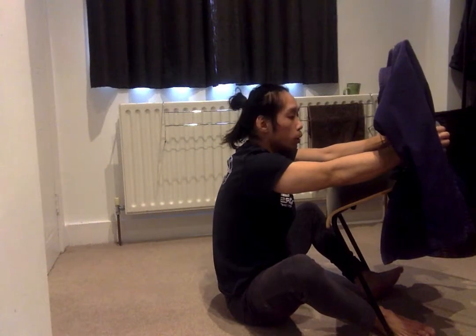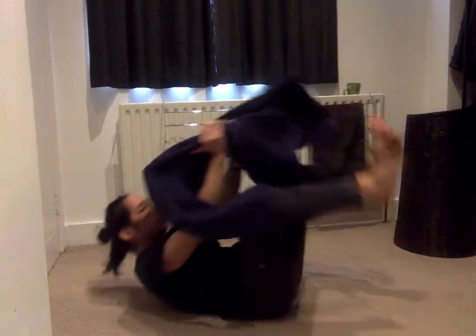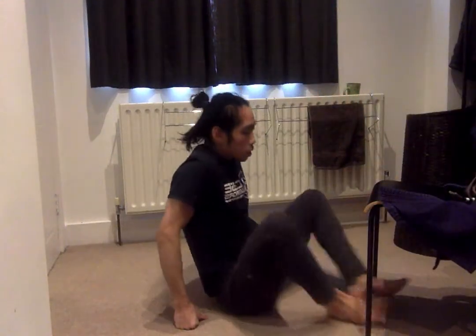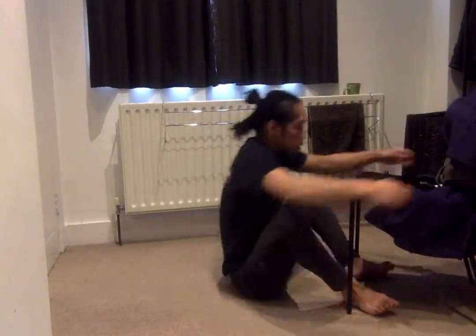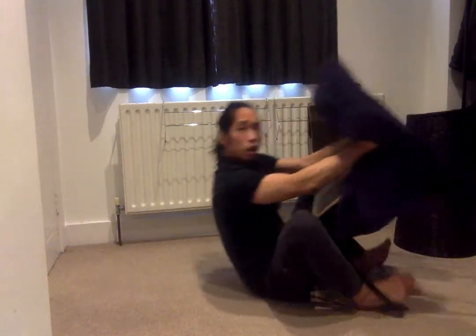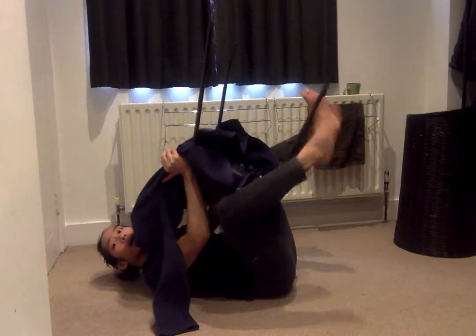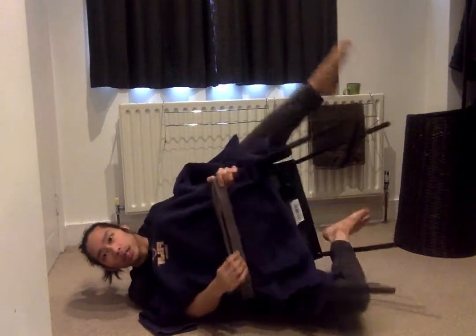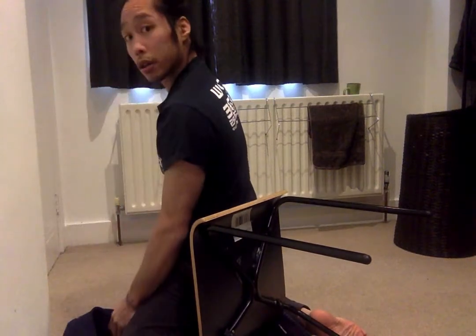What we're looking to do is use our momentum. Option one: sweep in, elevate, drop them into closed guard. Option two: control, scoop in, take one hook out, hook the leg, scissor over and under, come to mount.